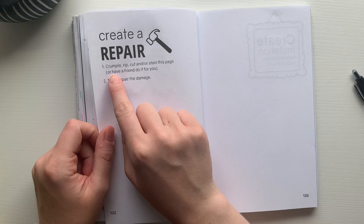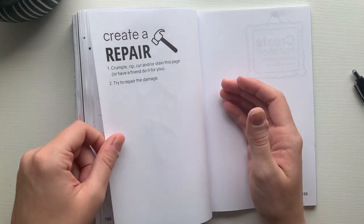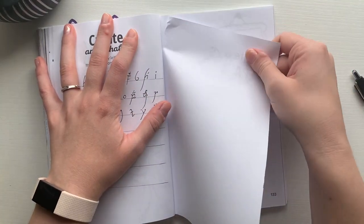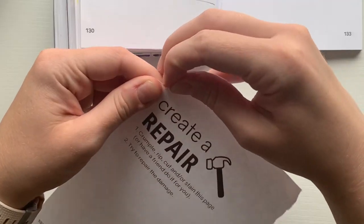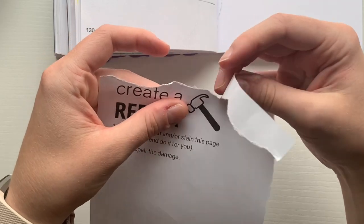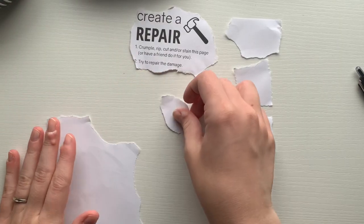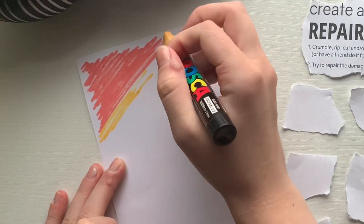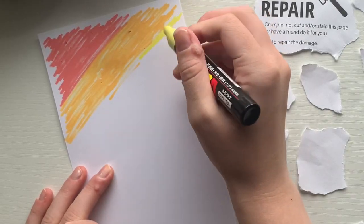I decided to leave the back of that page blank because I looked ahead to the next prompt, which is to create a repair — and you're supposed to rip out the page. I did not want to mess up the designs I created on the back, so I left it blank for a fresh start. Here I am ripping the page out of the book. I ripped the page into tiny pieces but tried to keep all the pieces sorted so I would know how to fix it later.